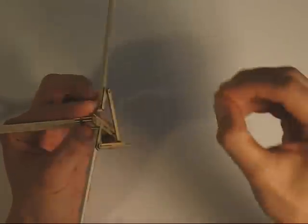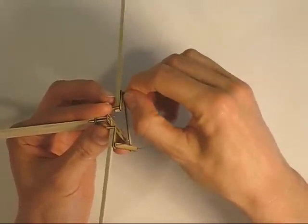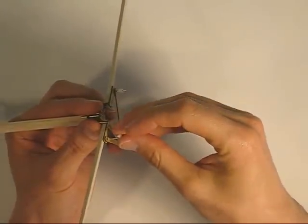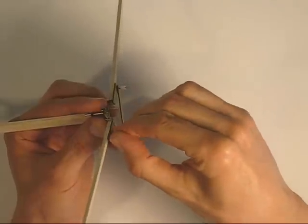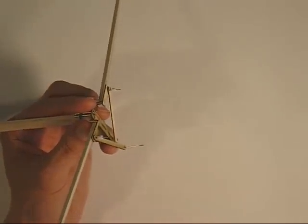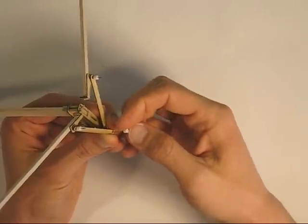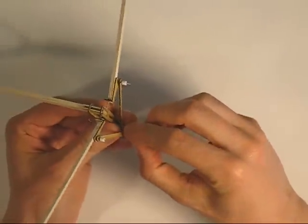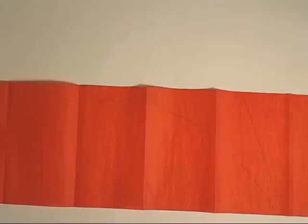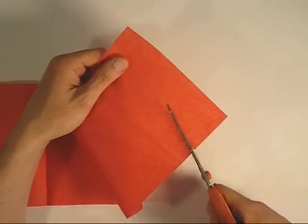We're going to secure all of those in place with the little rubber stoppers that come with the kit. The wings can still slide in and out at this point — they're going to be secured later when we add the tissue onto the wings. So now we'll cut out the tissue for the wings and tail. The lines are already marked, so we'll just have to cut along the lines.